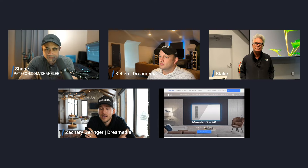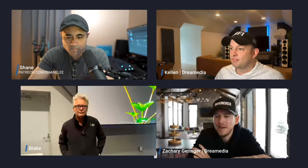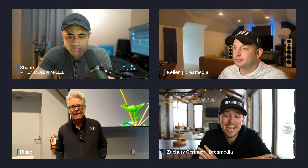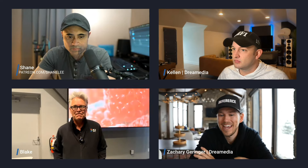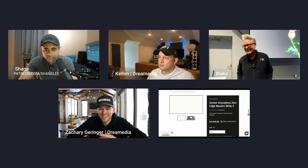We offer free consultation at Dream Media where we can help guide you on appropriate recommendations for your room. Shane's going to be getting a 150-inch Maestro 2, and in the advertisements it says 4K plus. With an 8K e-shift projector, can you break down what 8K / 4K on a 150-inch screen — appropriate viewing distance and what to expect?